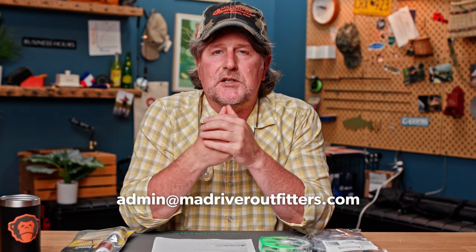Friends, we greatly appreciate the questions. We get literally hundreds of questions every day. Feel free to send them over to admin at madriveroutfitters.com — we answer them every day, all day. If it's an emergency or you'd rather speak to somebody, which is actually still a thing, you can pick up the phone and give us a call.